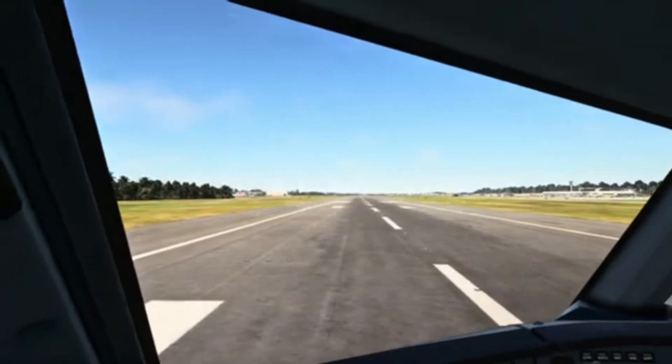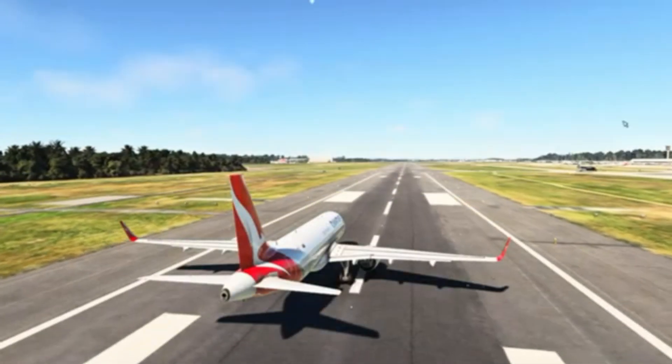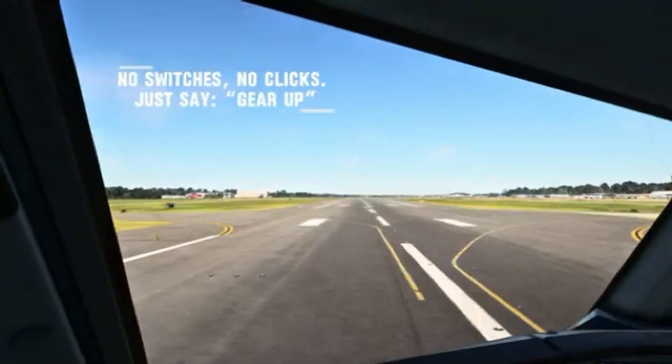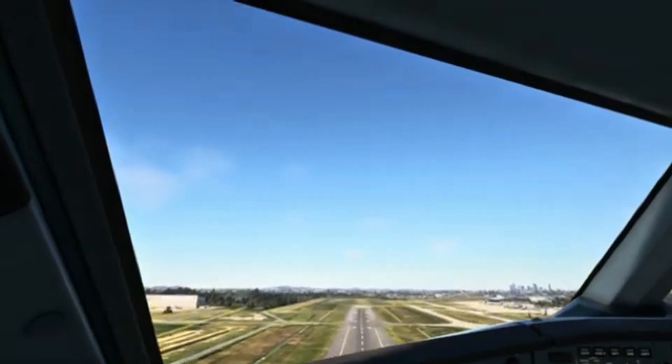Before takeoff checklist — quick check before we move: flaps, trim, lights all where they need to be, transponder active. Let's roll. Gear up — gear up, indicating positive rate.